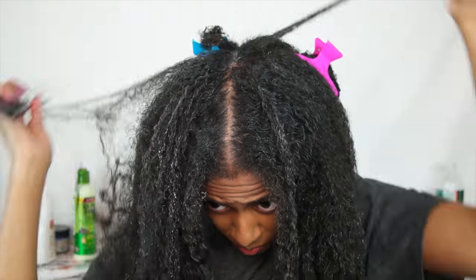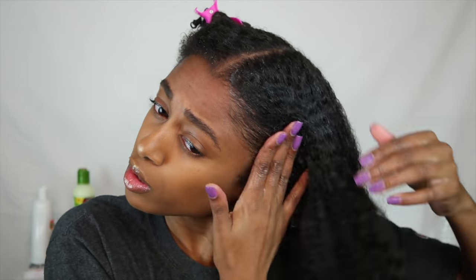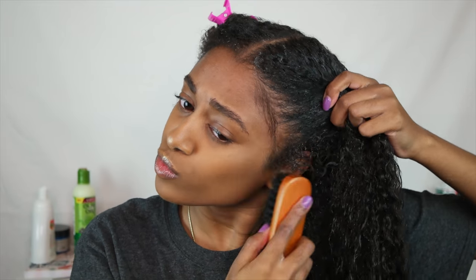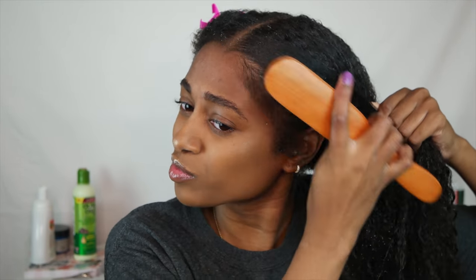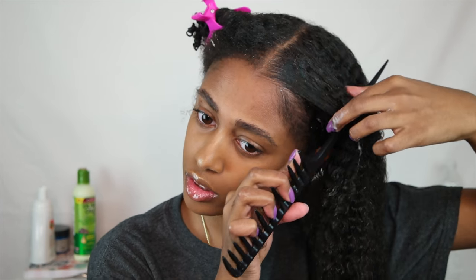Now that the part is straight, we're going to put up the right side and focus all our attention on the left. We're going to start by brushing the product through, and I'm adding more gel to my roots. This part is the most crucial for me because my hair is thick and I have multiple hair patterns, so to get the sleekest, neatest style I need a little more gel in the curlier areas. Then we go in with a boar bristle brush to smooth the hair down.